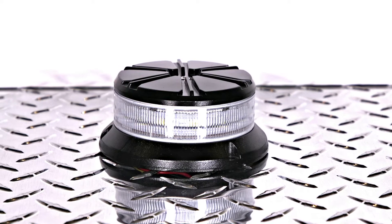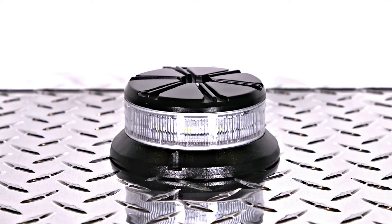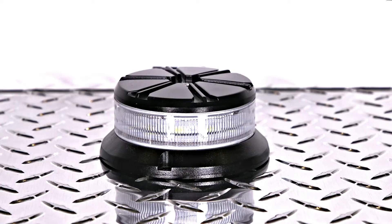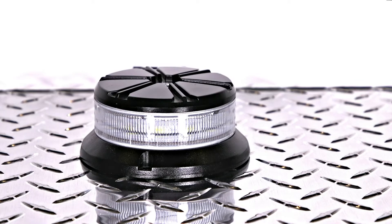This beacon has 12 LEDs and has permanent or magnetic mounting options. This mini series LED beacon comes with a 5-year warranty as well as 8 built-in flash patterns.